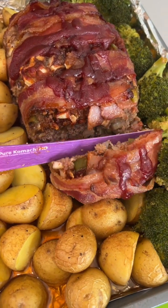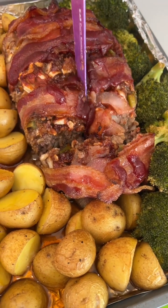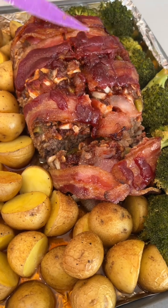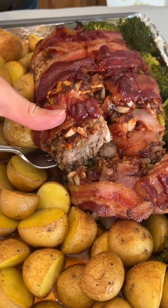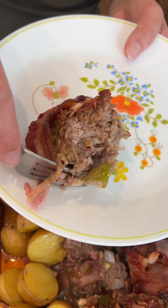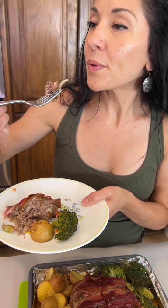Wow, this looks amazing! It's juicy and it's cooked perfectly. The bacon is so good. That is perfect — it's really good, it's so good!